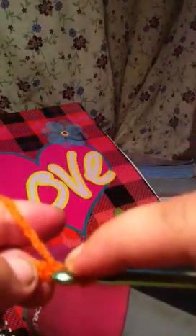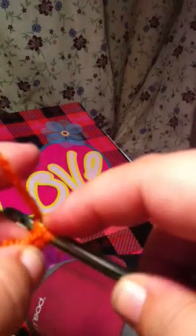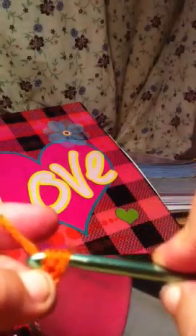You wrap your yarn around. You go in the second chain from the hook. Pull it through. You got three chains on your hook. You wrap your yarn again and pull it through all three loops.